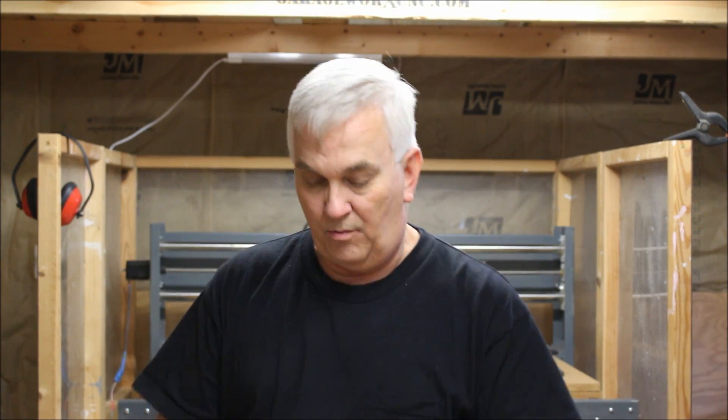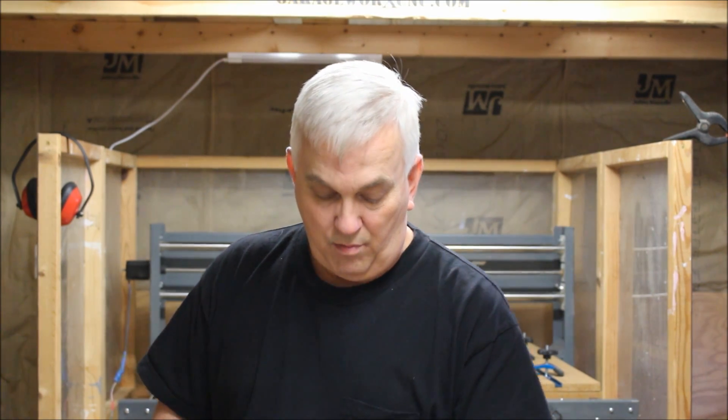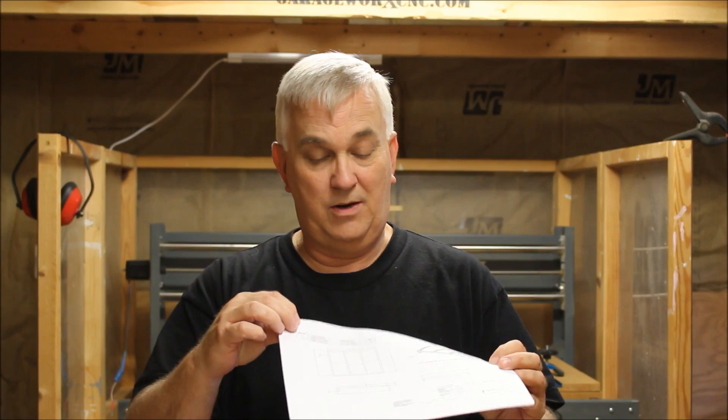I've got one page here that's kind of like the master bill of materials. It tells you everything you need, how many of them you need, that kind of thing. The other pages of the plans are more broken down into sub-assemblies — like for example, this is the frame before you put the tabletop on it. You'll see different notes on here and the bill of materials for each part, so you know how much you need.